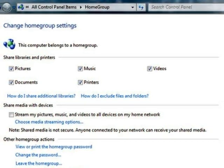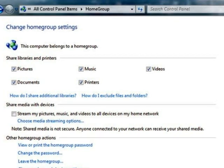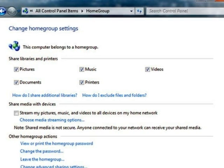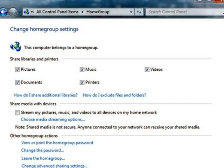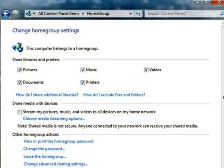Homegroup also allows users to share USB-connected printers among their computers, allowing any computer in the homegroup to print to any printer in the home, provided it is connected to a Windows 7 computer in the homegroup.